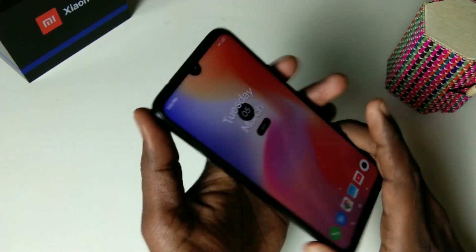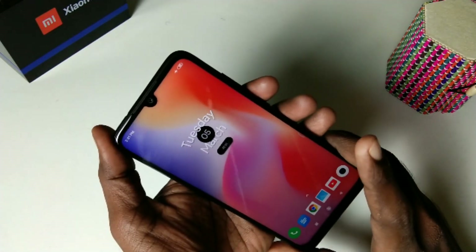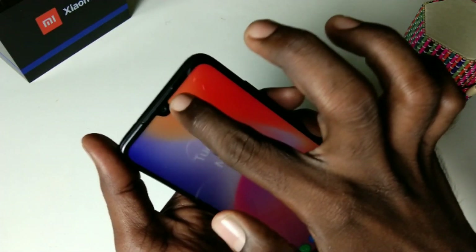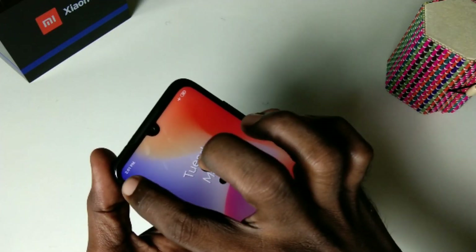Hello friends, welcome back to my channel. This is the Redmi Note 7 Pro smartphone. In this video you will learn how you can hide the notch in the Redmi Note 7 Pro smartphone. This is the notch area — if you want to hide this notch display, you can do some settings in your phone.